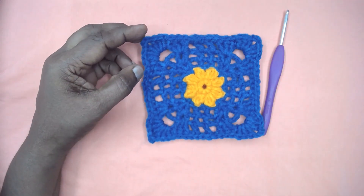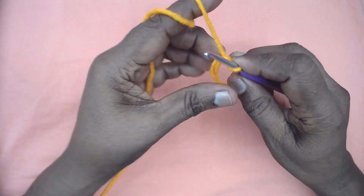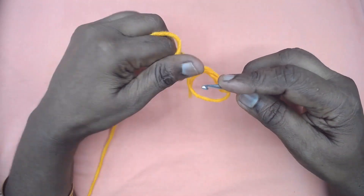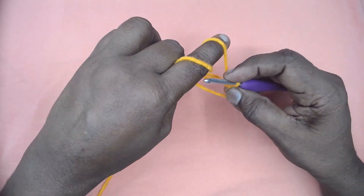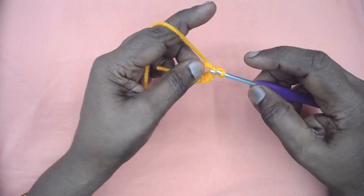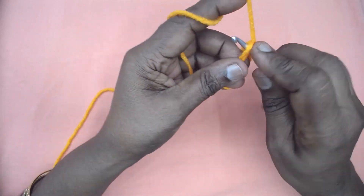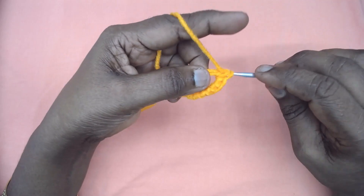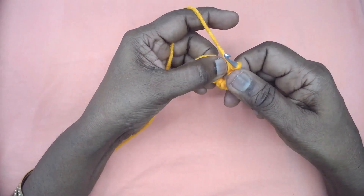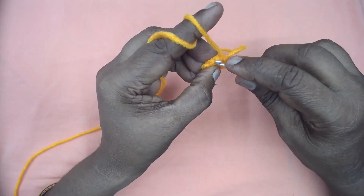I shall go into the instructions video immediately. Make a magic ring with color A. Place eight single crochets in the magic ring — one, two, three, four, five, six, seven, and eight. Now pull up this loop and close the ring. Don't close it too tight; leave enough space. Now slip stitch to the first single crochet and join.